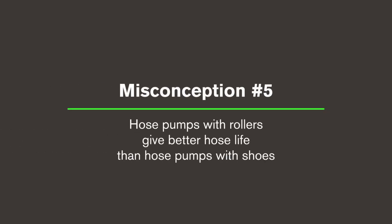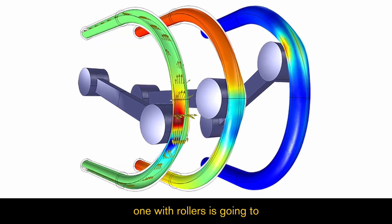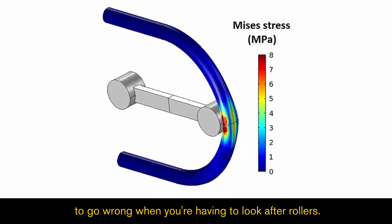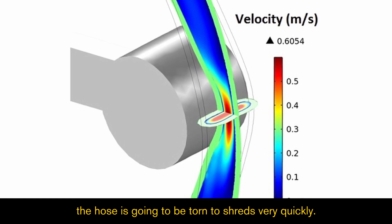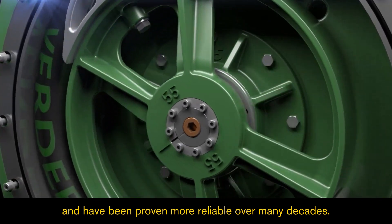Misconception five: Hose pumps with rollers give better hose life than hose pumps with shoes. That may be correct initially, but over the life of the pump, one with rollers is going to give you endless headaches. There are so many more things to go wrong when you're having to look after rollers. Once a roller seizes up, the hose is going to be torn to shreds very quickly. Pumps with shoes are much simpler and have been proven more reliable over many decades.